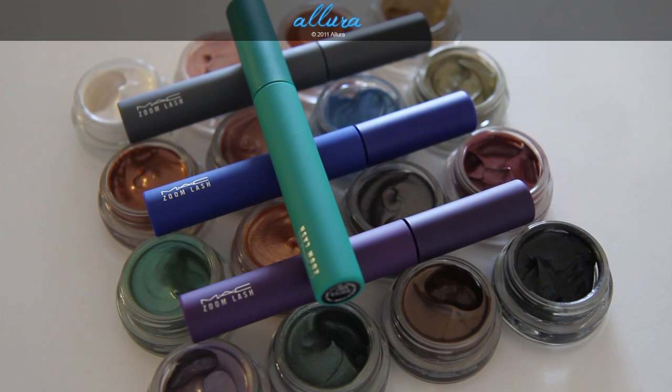Hi everyone! Here is Allura's overview of the MAC Flighty Collection. It will be available in stores May 5th, and a couple days before that online. It releases the same day as the MAC Fashion Flower Collection.